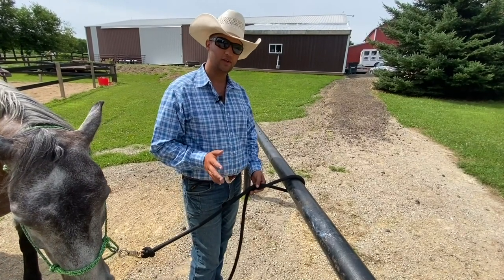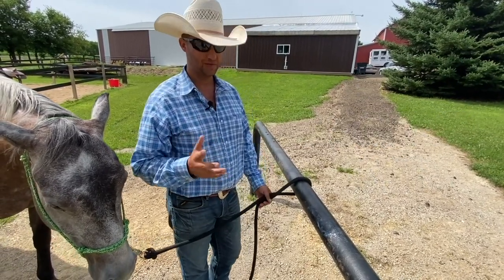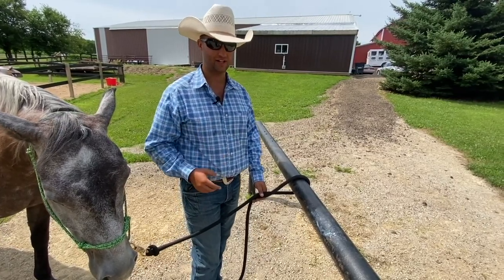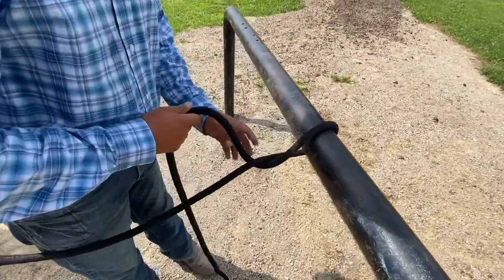I'm going to show you a knot that's really common — one that people use that I would not recommend using. People call it a quick release knot, but it's only a quick release knot if your horse doesn't pull on it. If they pull on it, you're not going to get them undone. So let me show you what not to do.